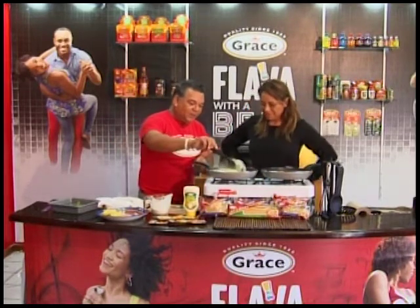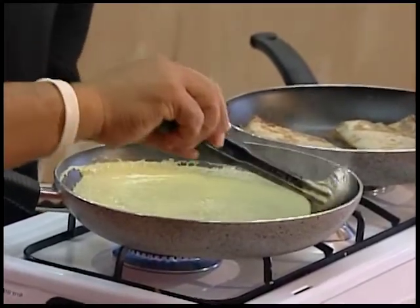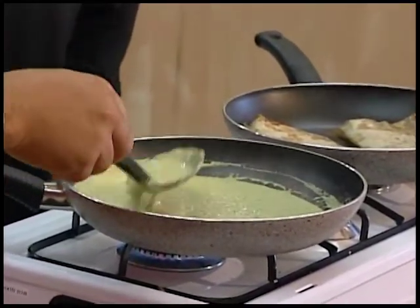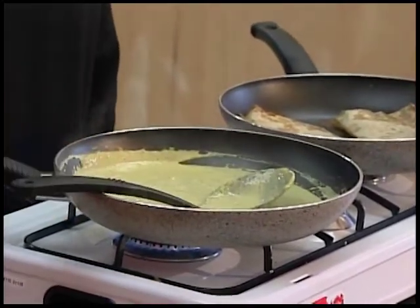You notice how long it takes to get thick. But it's getting there — you can do it as long as you want depending on how thick you want it. I like a real nice thick sauce that just hangs.